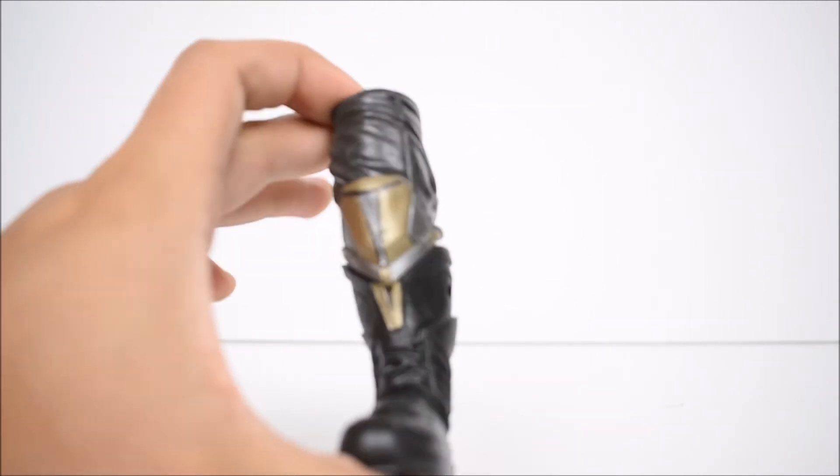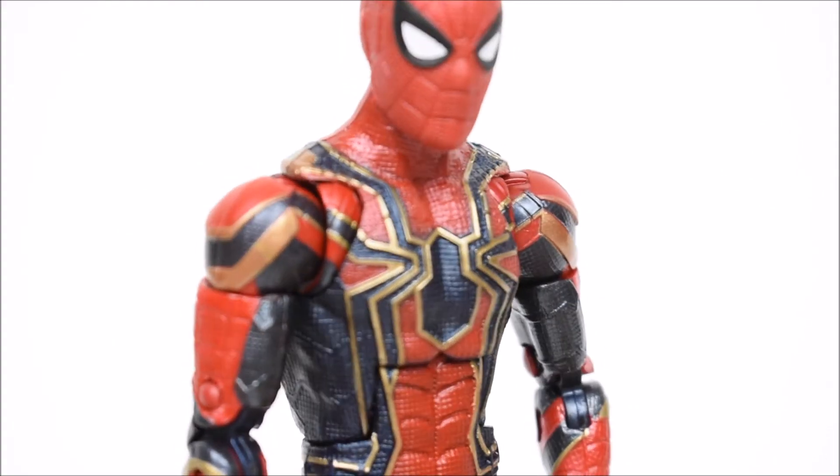He seems to be a little on the short side. I feel like he should be taller, but who knows — we haven't even seen the movie yet. I do want to take a closer look at the Iron Spider suit and the figure itself.